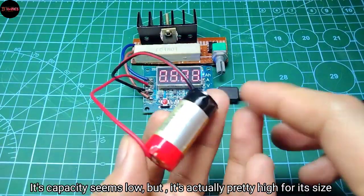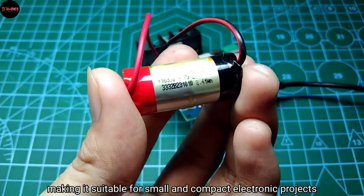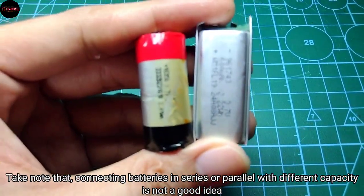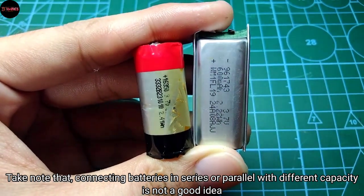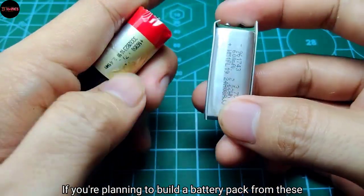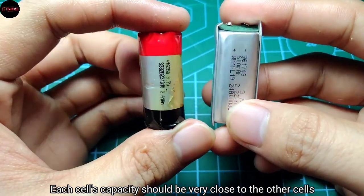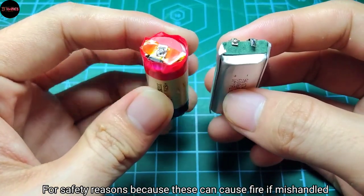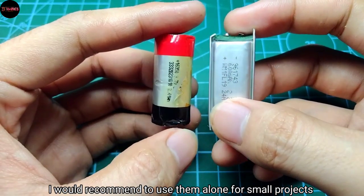The capacity seems low but it's actually pretty high for its size, making it suitable for small and compact electronic projects. Take note that connecting batteries in series or parallel with different capacities is not a good idea — each cell's capacity should be very close to the others for safety reasons, because this can cause fire if mishandled.